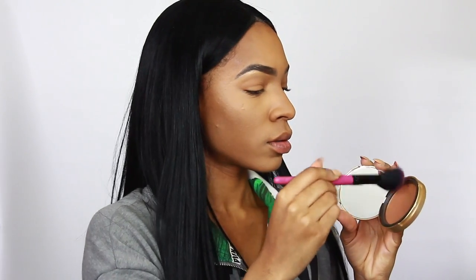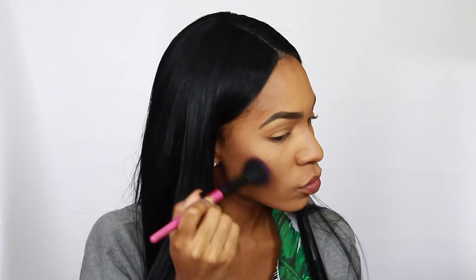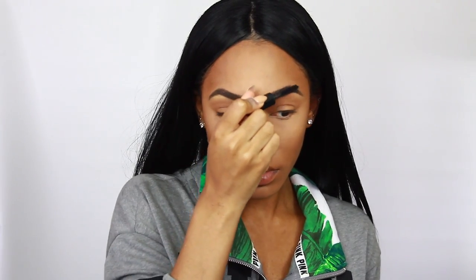Now I'm going in with my Too Faced Dark Chocolate Soleil Bronzer, using a blush brush to blend it into the hollows of my cheekbones, around my forehead, and down the bridge of my nose where I put contour earlier — to bring back darkness and shadow. I also blend a little of the bronzer into the crease of my eye to give the appearance of eyeshadow warmth, since I'm not wearing full eyeshadow for this look.